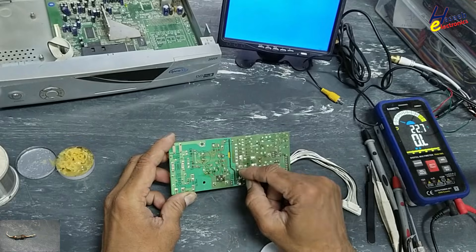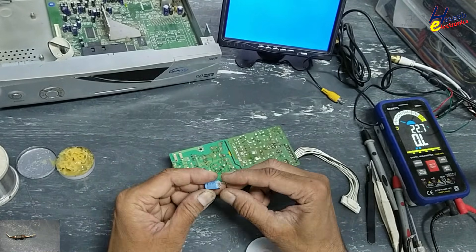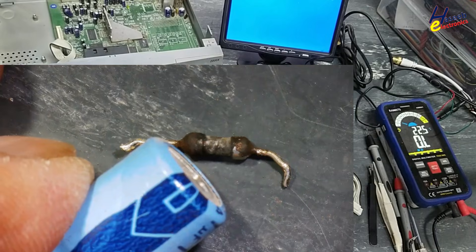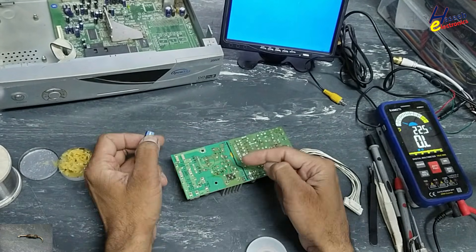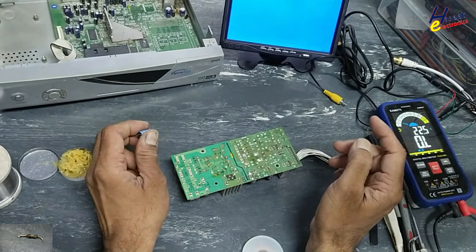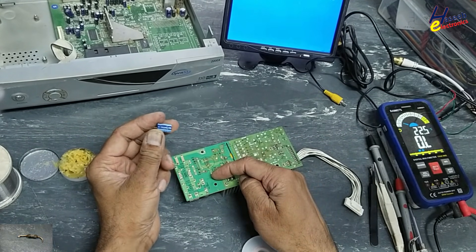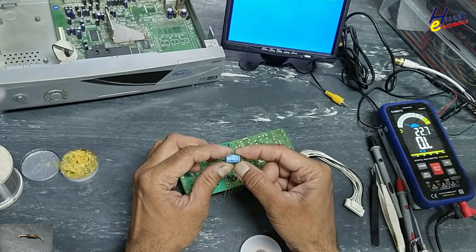Now I will replace this resistor and this capacitor, because this capacitor has swelling. Why did this resistor get damaged? It might be this capacitor, or it might be this IC. In the first step I will replace the resistor and the capacitor — 47 microfarad 100 volt.